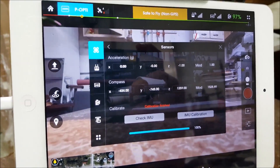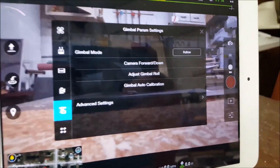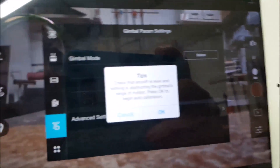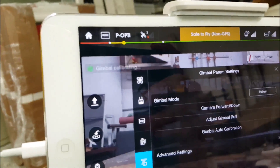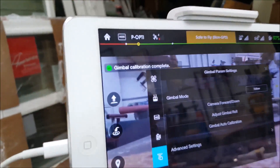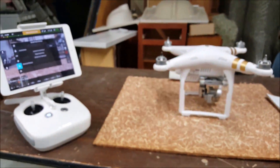After the IMU calibration is 100% and the calibration in the red says finished, you're going to navigate to the second menu from the bottom for the gimbal and click on gimbal auto calibration. You'll get a window — click OK. It's going to make a noise and indicate on the iPad that it's in progress. The gimbal itself is going to move around, and after it does that it's going to say gimbal calibration complete. You're finished — the process is done and you're ready to get back in the air.